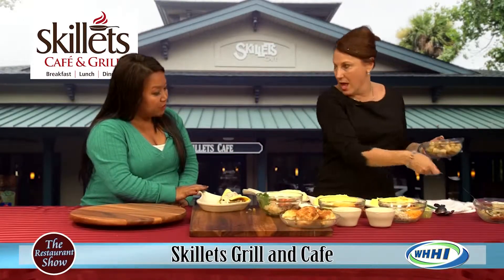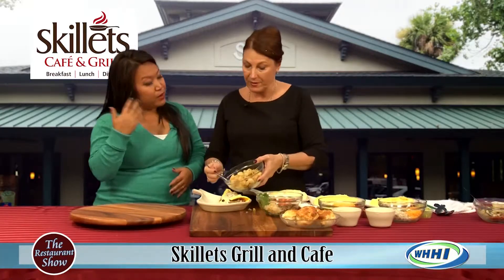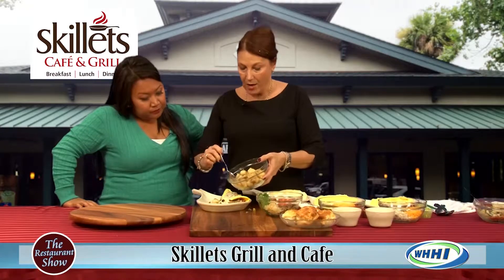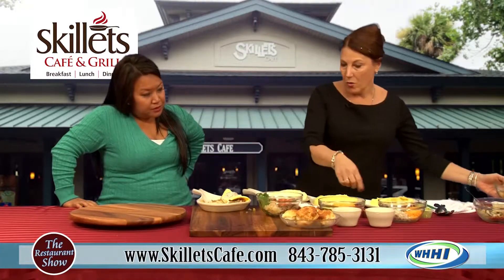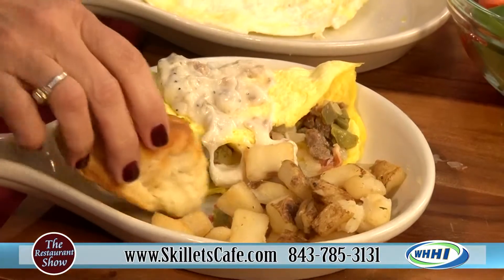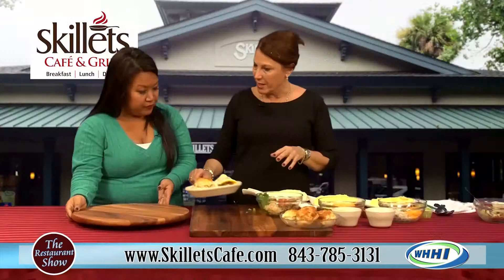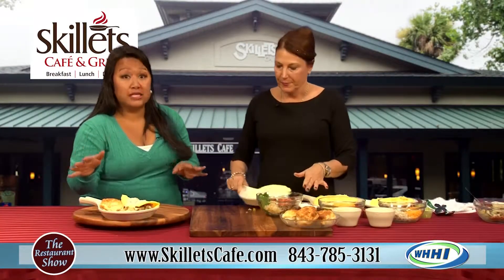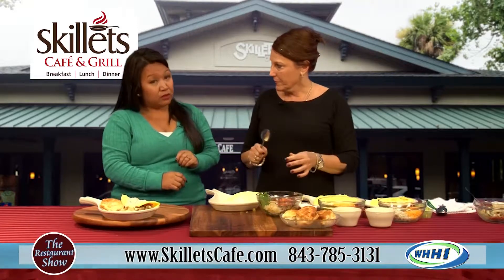Your omelets are available what time to what time? Eight to three. So you're available all day, even when you go into Meat and Three. You can get your choice of rosemary potatoes with this, or our grits, which we'll show you on another one. And a biscuit comes with it too — everything comes with a biscuit. So that would be the Southern Omelet.